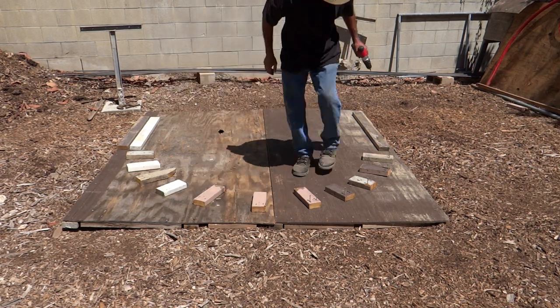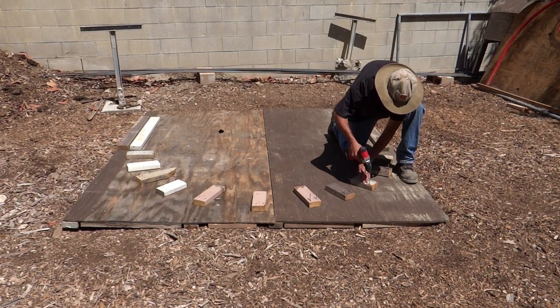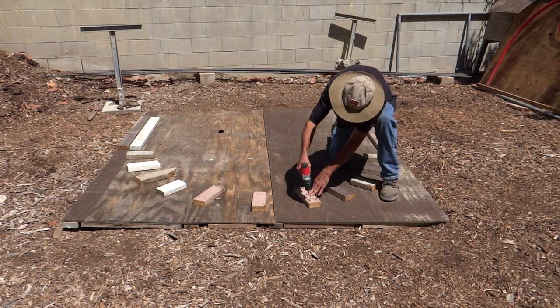I spaced them roughly 8 to 12 inches apart. This spacing worked well. I could have used fewer blocks and spaced them further apart, but I was able to smoothly bend the rebar without any kinks.